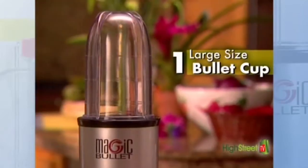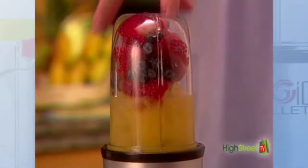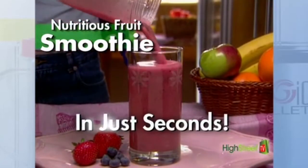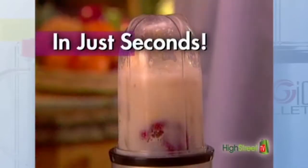The tall bullet cup is even more versatile. Just toss in fresh fruit, ice, a splash of juice, and the Magic Bullet becomes a personal smoothie machine, pulverizing the ice and giving you a delicious, nutritious smoothie in just seconds. Or add a scoop of protein powder for a delicious meal replacement.